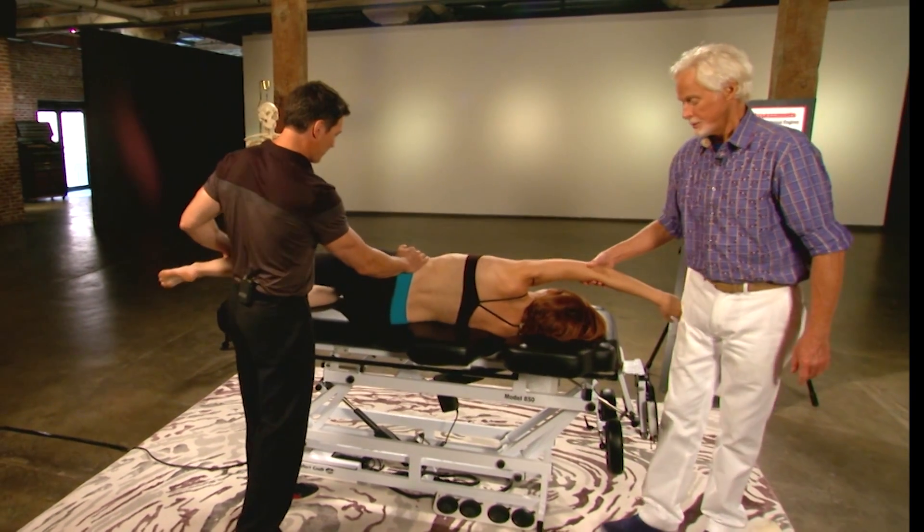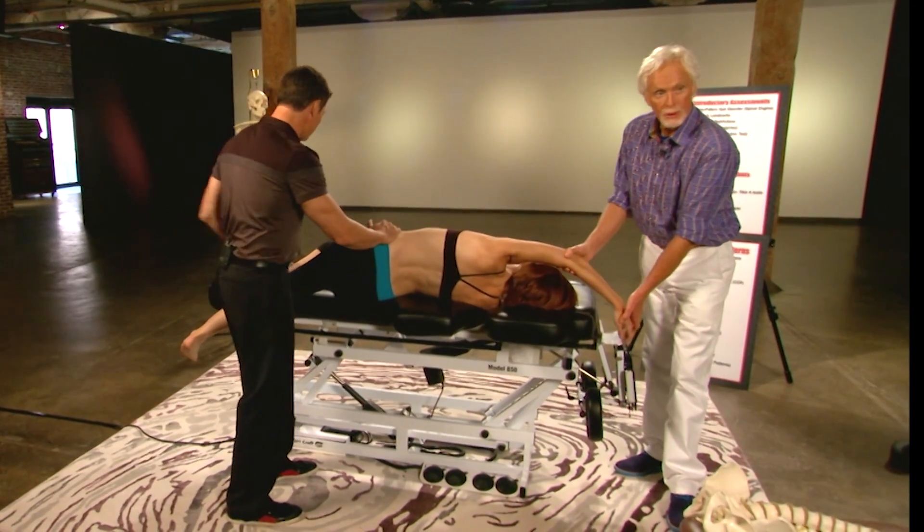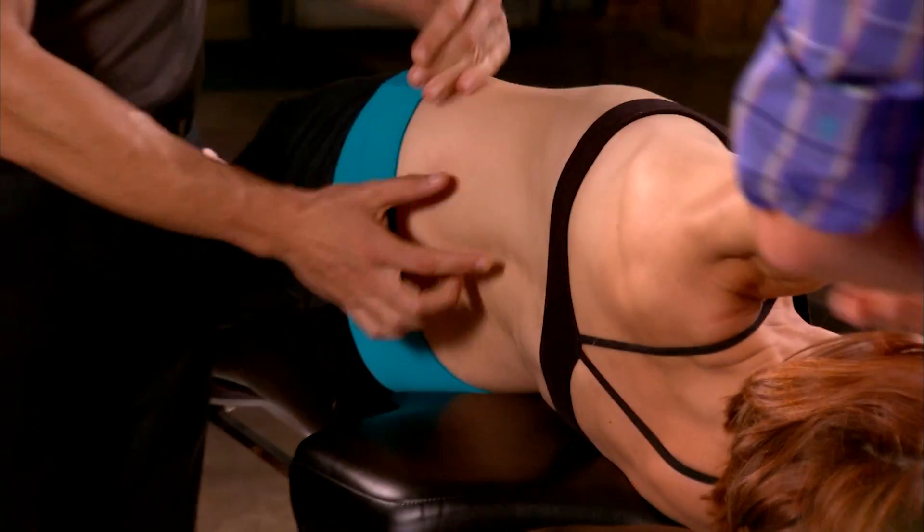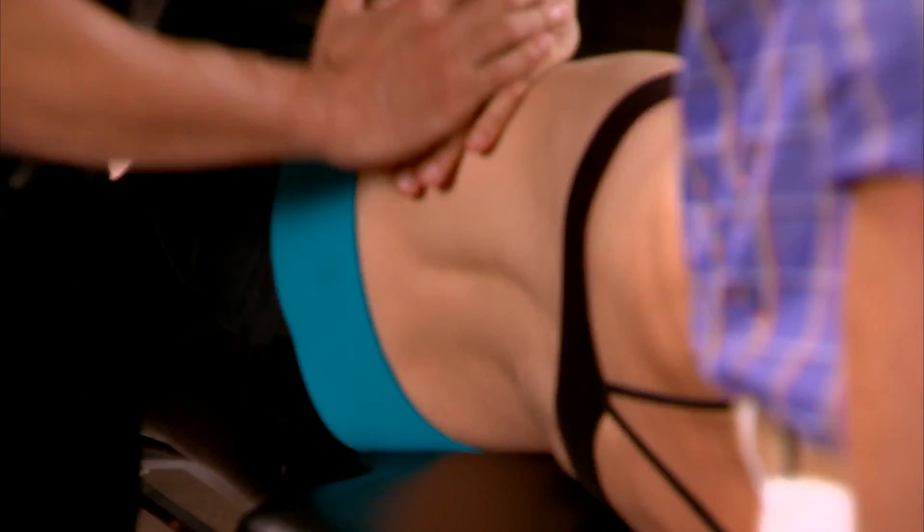This is an old technique that we've done before where we were working on QL, but we're going to use this also for lat. She could grab this. Lat, QL — she doesn't have to be doing this. Everything that's tight right here in this thoracolumbar area.